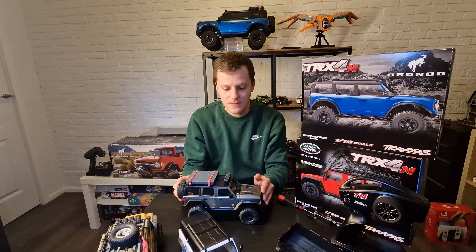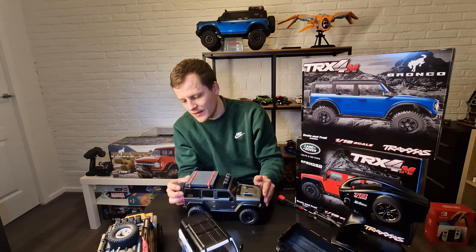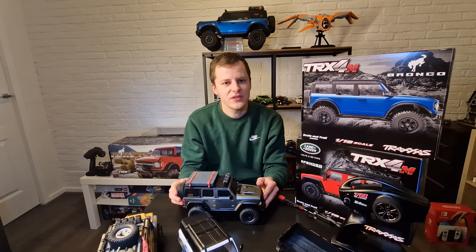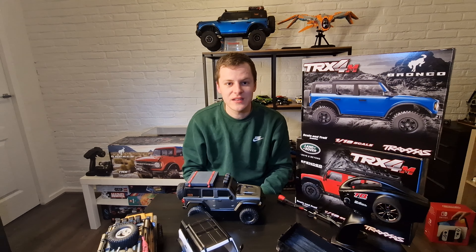I hope you guys enjoyed the video — I'll try to make more and longer videos. At the moment the weather in the Netherlands is really bad, it keeps raining, and I don't want to drive outside in the rain. But I love these cars and hope to see you in another video.